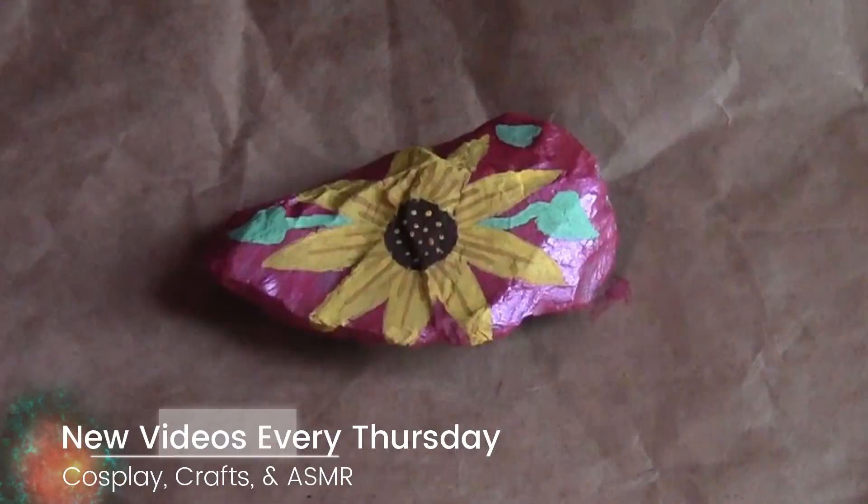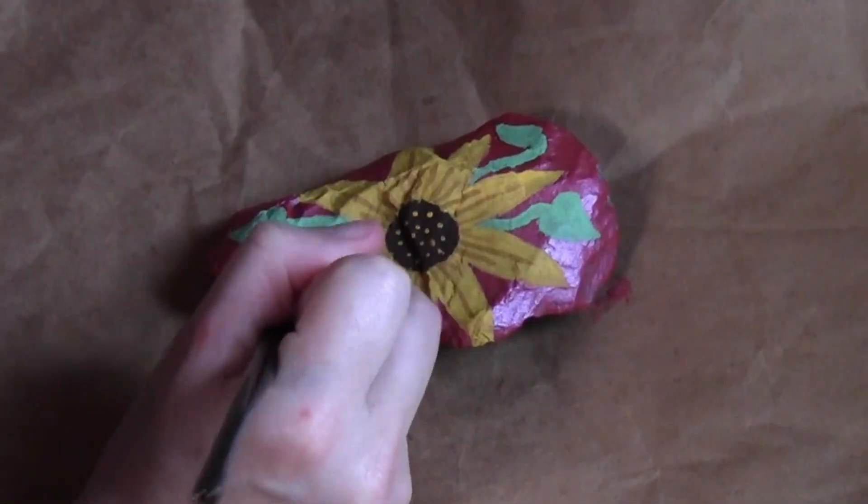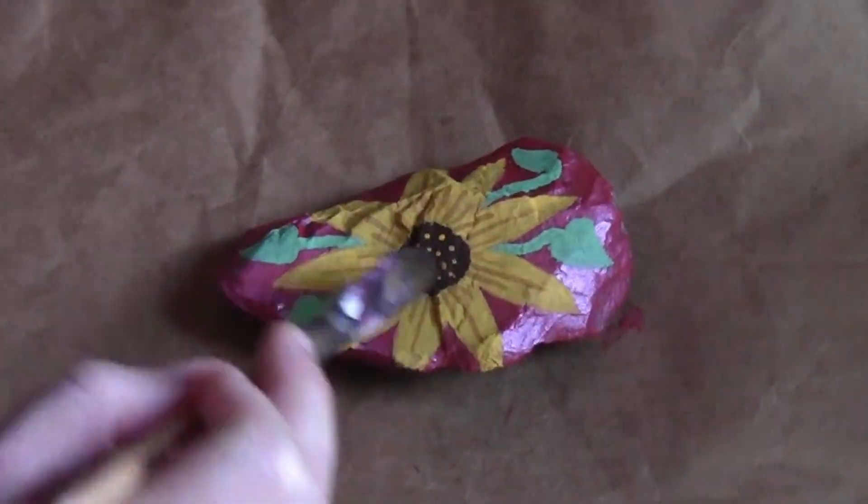Then I added a bunch of little sunflower leaves and stems. Sunflower leaves are kind of heart-shaped, so that's what I tried to accomplish.